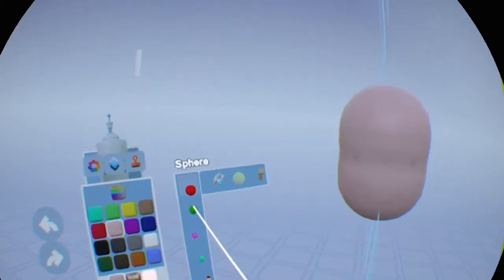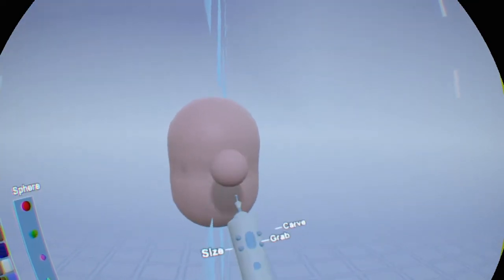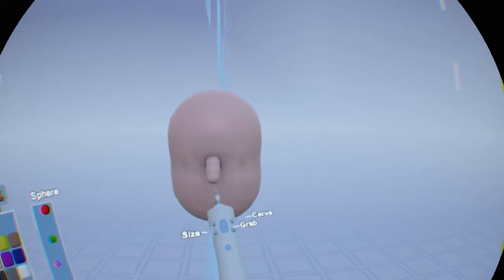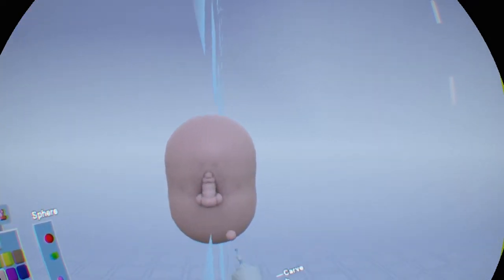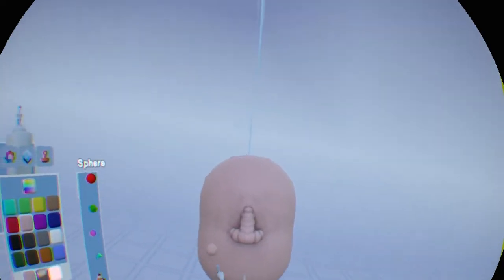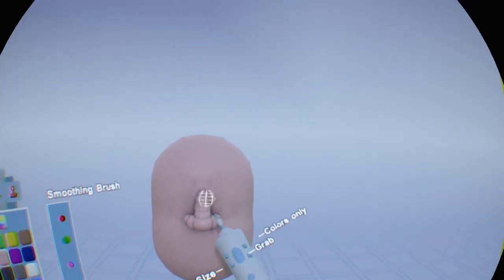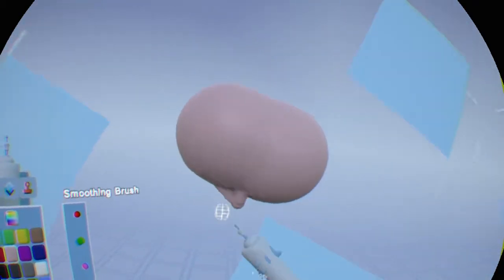With the sphere — and with any of the other tools — you can either add or take away. By adding, let's use this to show how you can add a nose. Put it about halfway down and bring it out, and we've got a little basic nose. We can add a little more of a bridge there. Whatever we do on one side is reflected on the other since we're in mirror mode. Now we go into the smoothing brush, bring it down, and by using that smoothing brush we can blend that nose in. It looks pretty good — it looks like a nose.